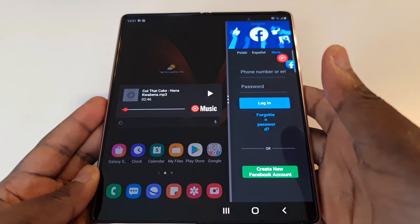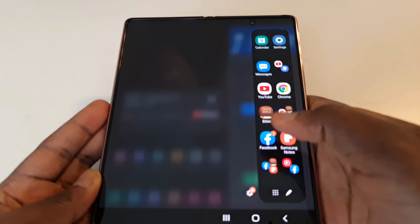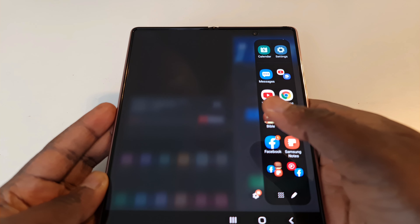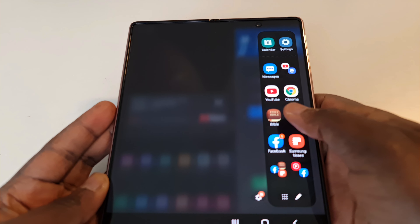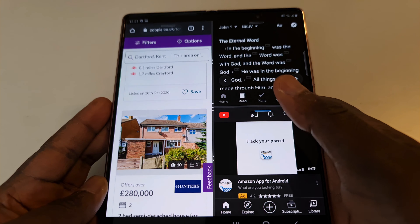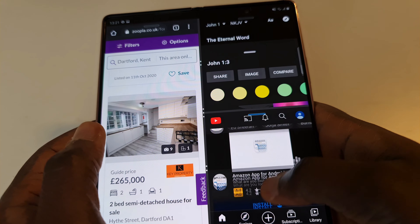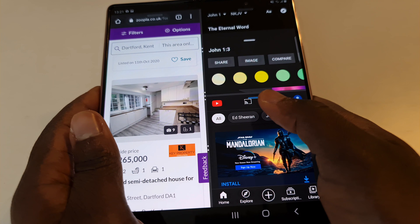You can click on the plus icon to save an app relationship or association, so that anytime you come back to it, it will be there for you. Once saved, it appears down here. Interestingly, you can open three apps in normal window view and also three in proper view.